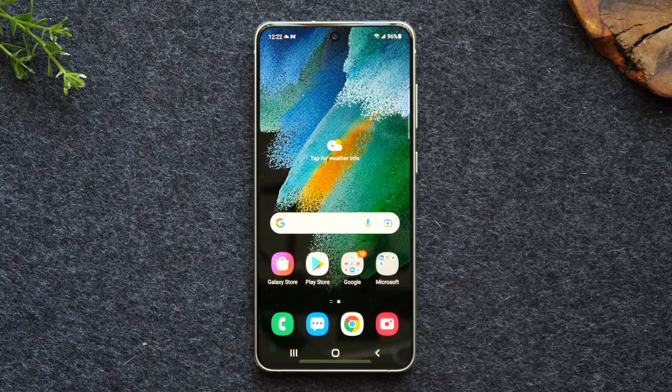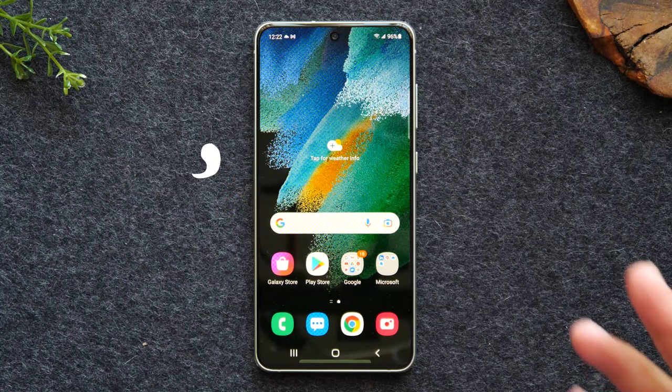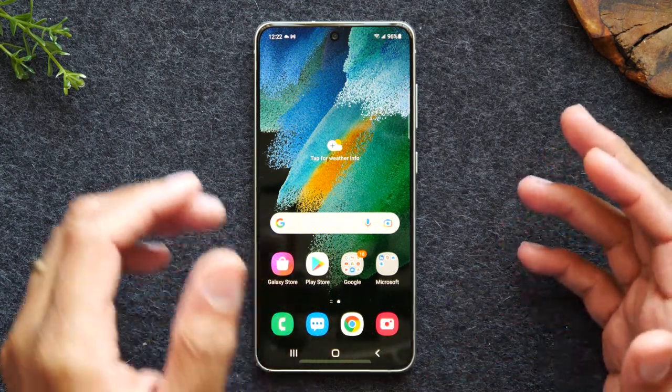If you find it helpful make sure you hit that thumbs up like button down below and make sure you hit that subscribe button as well to stay tuned for more videos. Let's go ahead and jump right in and start with our tour of the exterior buttons of the phone.